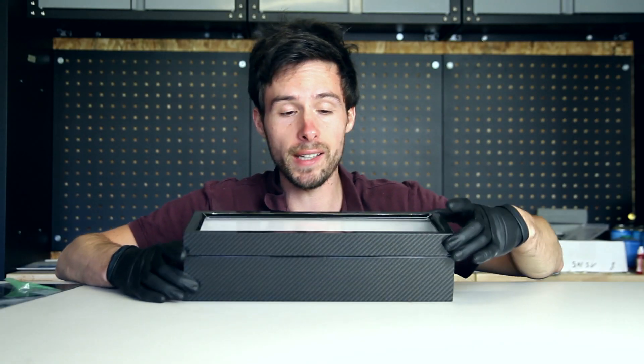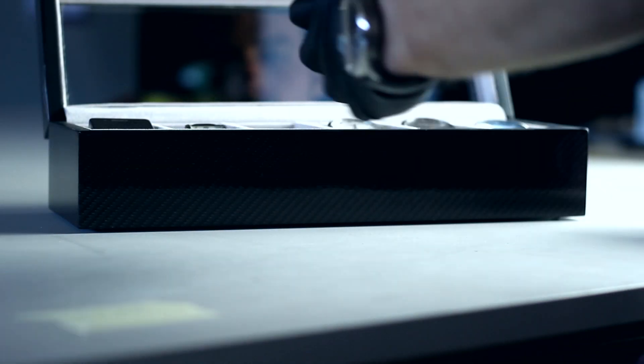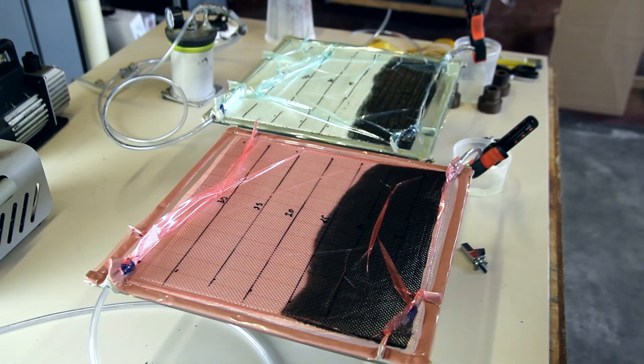Hi everyone, my name is Mathieu. In this video I'll show you how I've made this carbon fiber watch case. Let me know if you have some questions during the video — just leave them down below in the comments, I'll try to answer all of them. Let me know as well what your favorite or dream watch would be to have. So let's start with the video and I hope you like it.